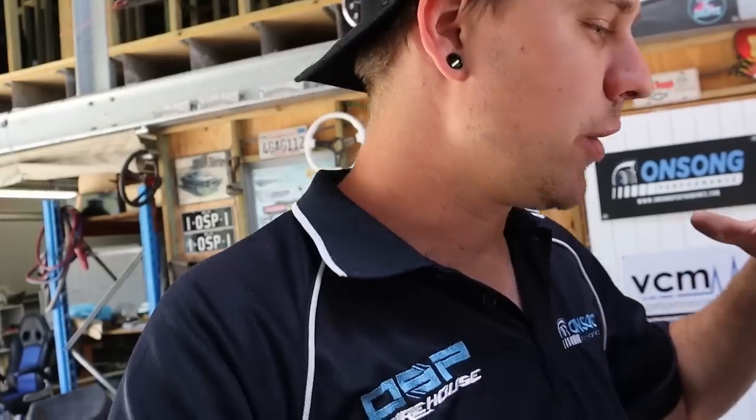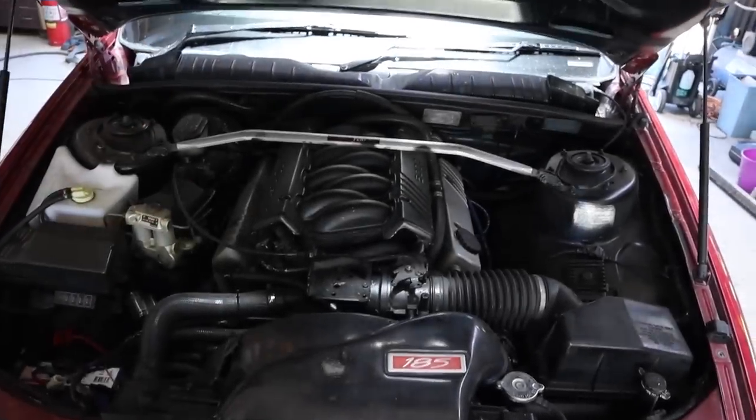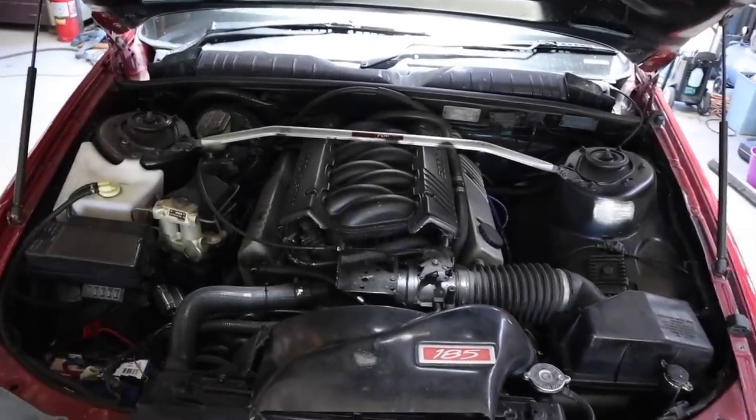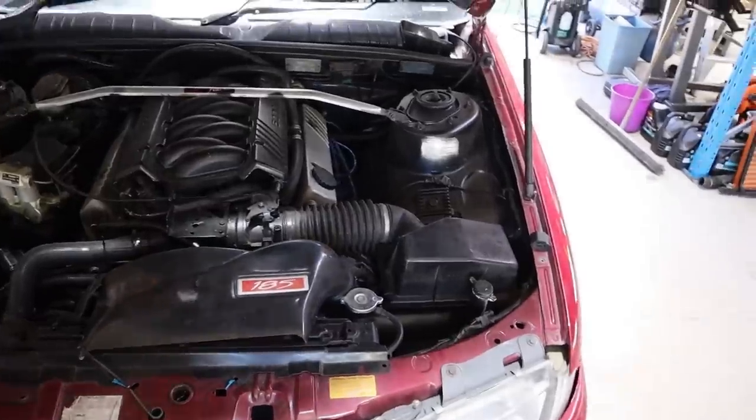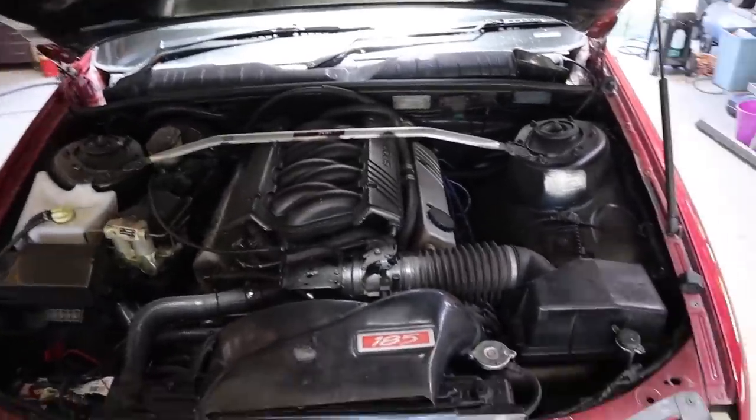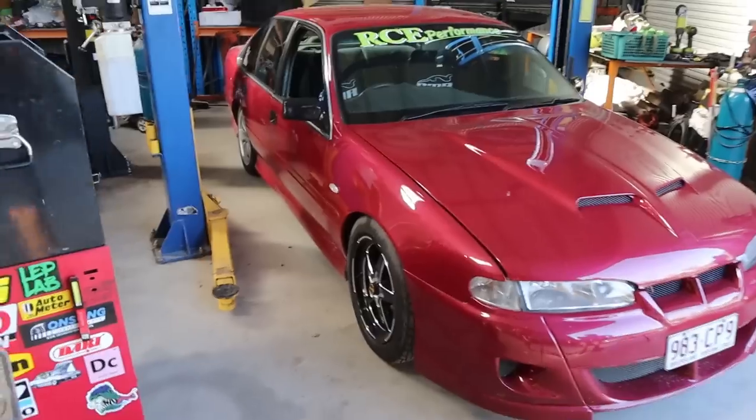We decided to go with Haltech because there was budget for it. Hopefully down the track, when we can get hold of more stuff, we intend to do an upgraded intake manifold and a few other bits and bobs. But at the moment it's pretty much just upgrading all the top-end stuff in the engine plus the ECU. So that's our baseline — let's get into it.